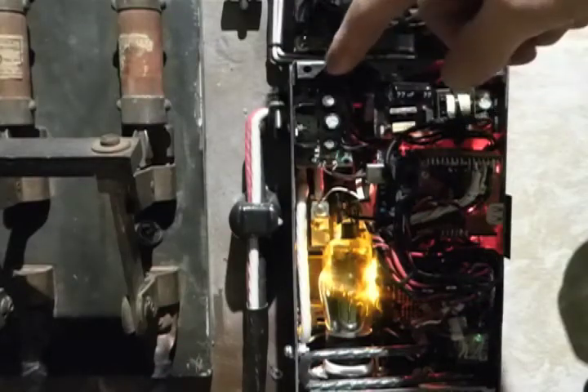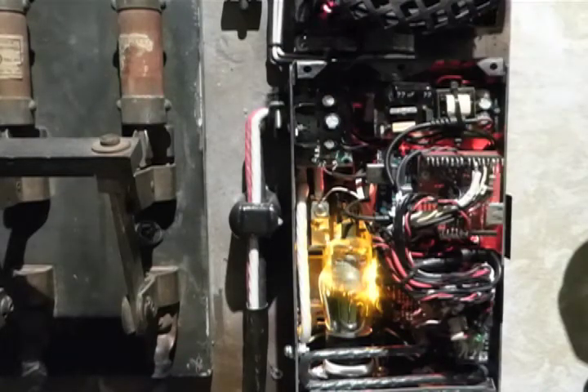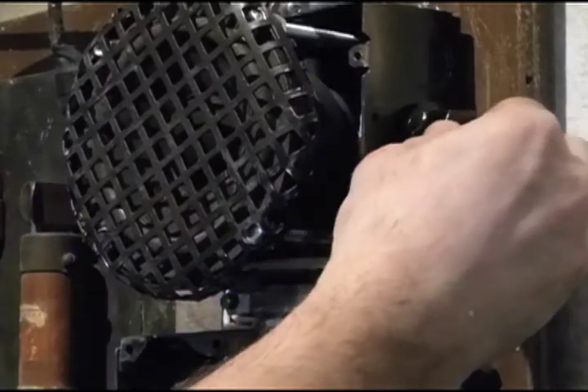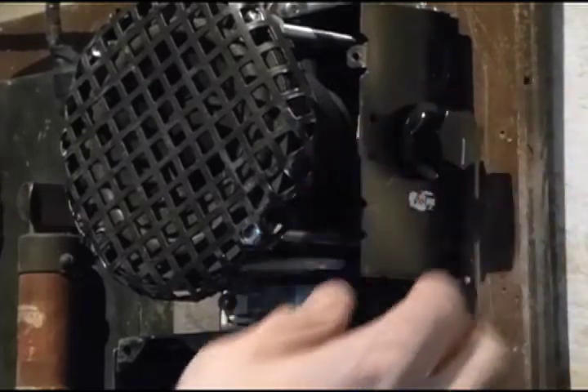Here's the audio amplifier. It plays the sounds triggered by the Arduino through this massive speaker. It can get really loud, but I usually set it really low. You can imagine why.